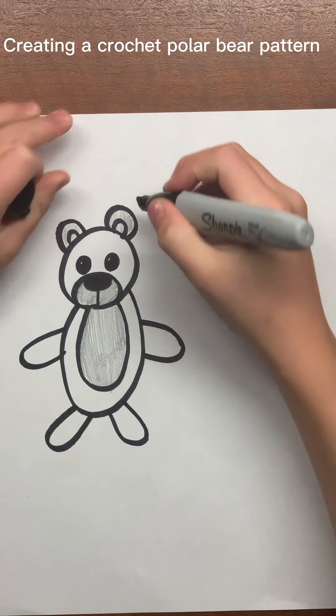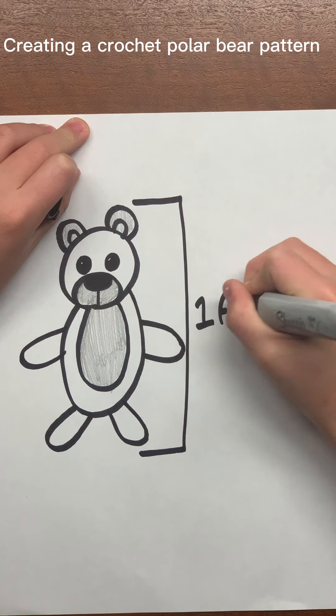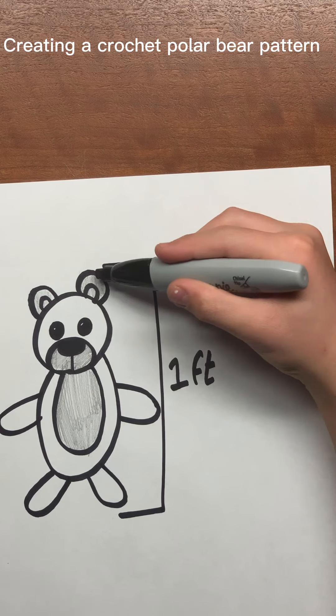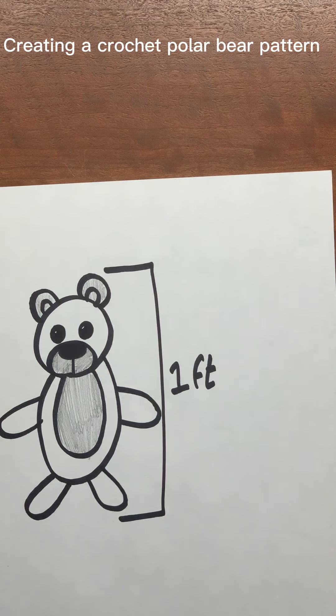We want this polar bear to be about one foot tall. As you can see, the ears are going to be grey, the muzzles are going to be grey, and the belly part is going to be grey also.